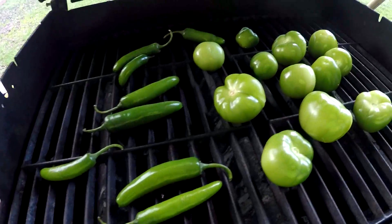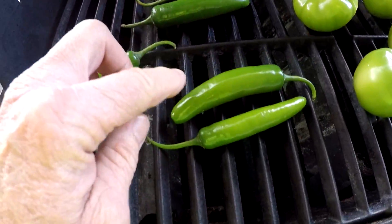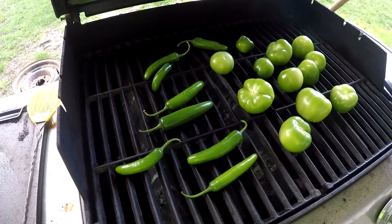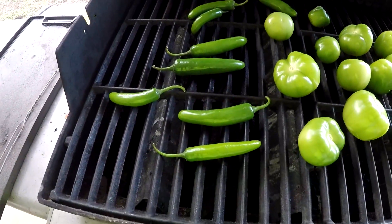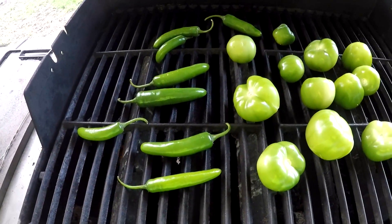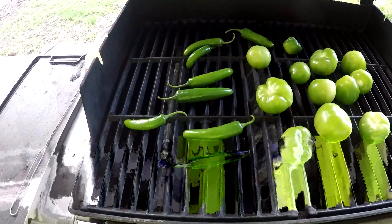Everybody knows you got to have heat when it comes to salsa. We've got tomatillos of course, and these are not jalapeños — these are serranos. I don't prefer jalapeños when I cook. I prefer the serrano because it has a delayed effect to it, and it gives you the ability to actually taste the food before it attacks you.